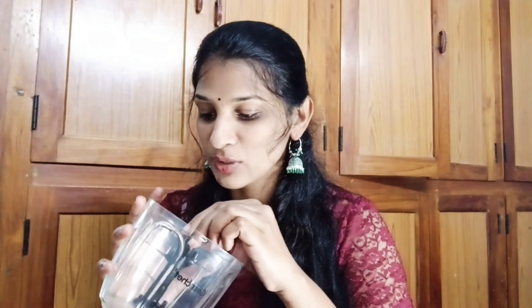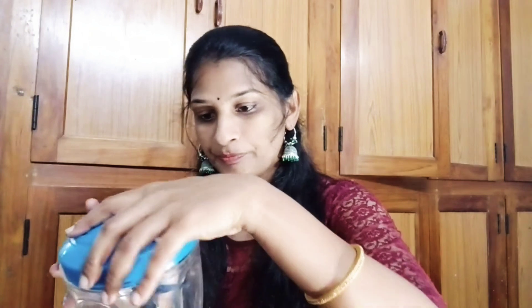We will fix the blades and close the cap. It is very simple and fine chop — very easy to chop the onions. The onions will be very finely chopped.